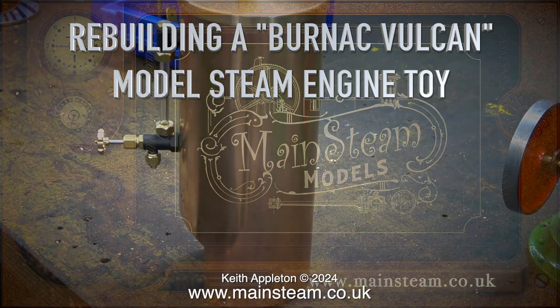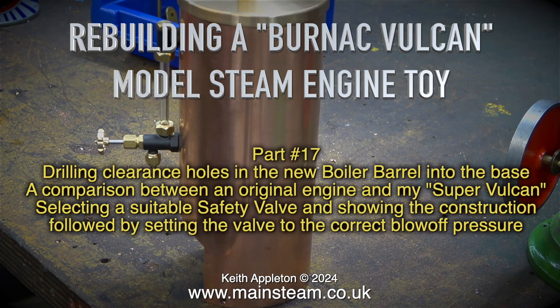Rebuilding a Burnack Vulcan model steam engine toy, part 17. This episode covers drilling clearance holes in the new boiler barrel into the base, a comparison between an original engine and my Super Vulcan, selecting a suitable safety valve and showing the construction, followed by setting the valve to the correct blow-off pressure.